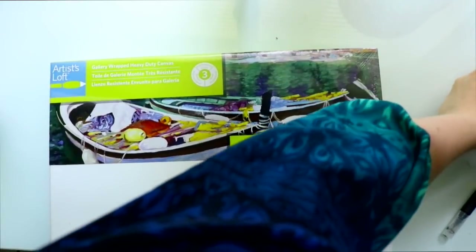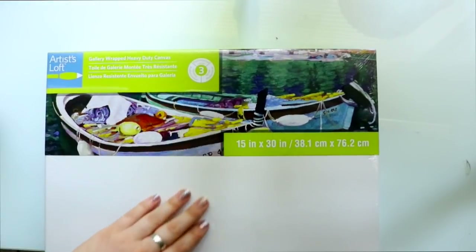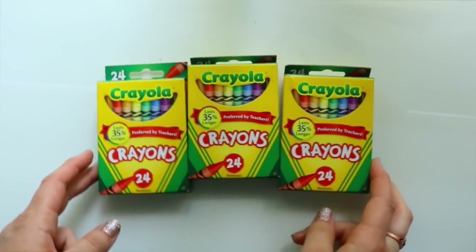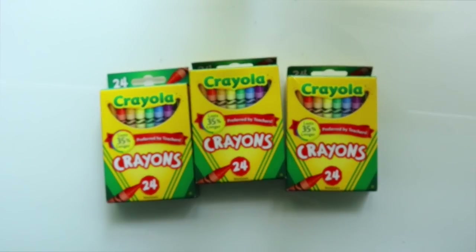Let's go over supplies. You can have any type or size of canvas — whatever you'd like. I have a 15 by 30 canvas that I got from Michael's. Make sure you check Michael's and Hobby Lobby coupons because that's going to be your best friend. You need Crayola crayons specifically — if you use any other brand it won't work as well. Crayola has a very thick wax so when it melts it doesn't turn into a puddle, it actually piles on top of itself. Try to avoid any other brand.